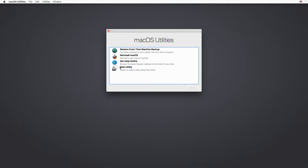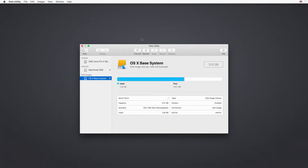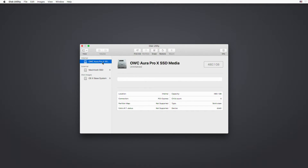You should also note that an unformatted Aura Pro X may not show up in the 10.13 Disk Utility drive list by default after it's been installed. The first thing to try is to access the main menu and choose View > Show All Devices. If this doesn't work, you may have to quit and relaunch Disk Utility to find the unformatted drive.